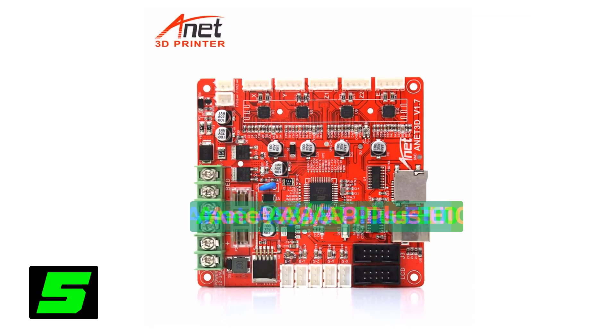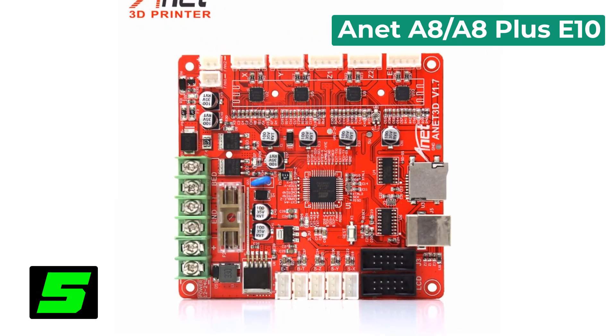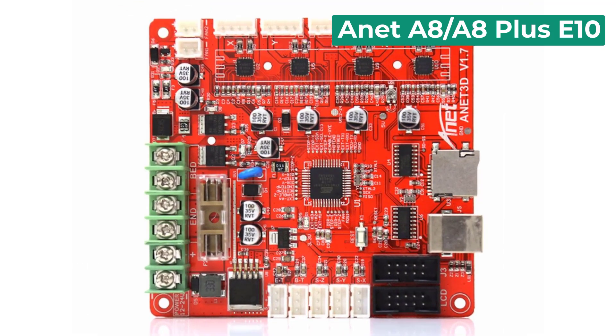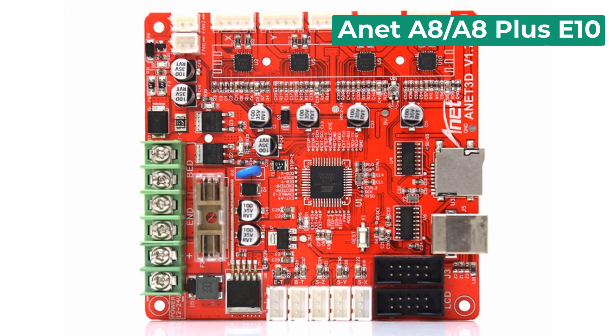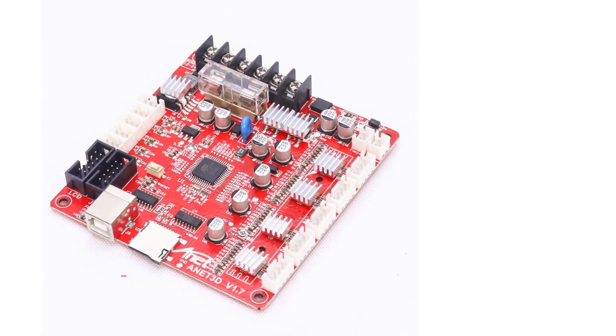Number 5 on our list is the Annette 1224 Cigabolt A3/A6/A8/A8 Plus. Specifications: Brand name — Annette. Origin — Mainland China. Item type — motherboard. Model number — A8/A8 Plus slash E12/E16.